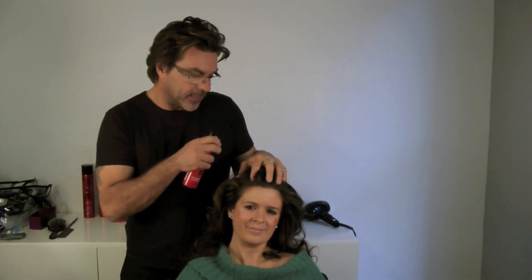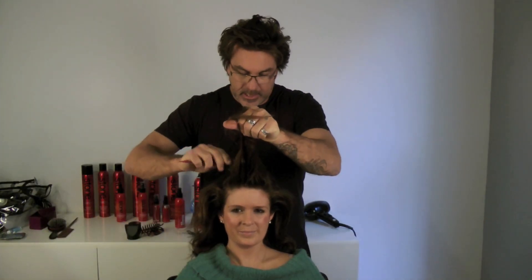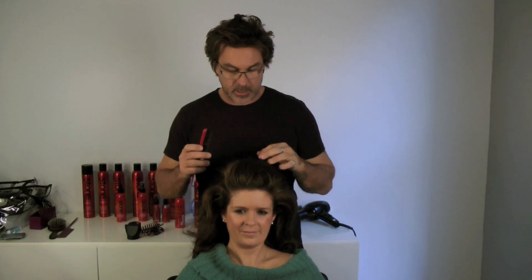You don't want it real smooth and shiny. You want to leave it kind of rough with a lot of texture. Take a little section like a mohawk and give it a little tease — you can see it starts to give you volume.